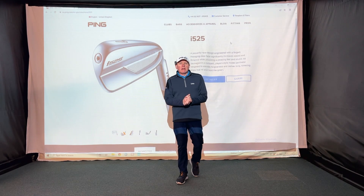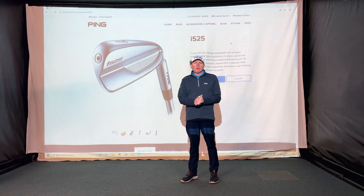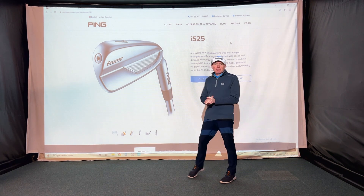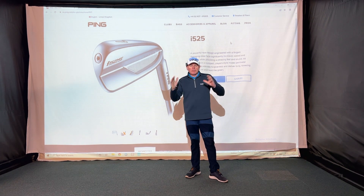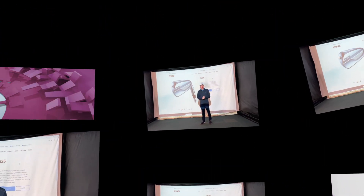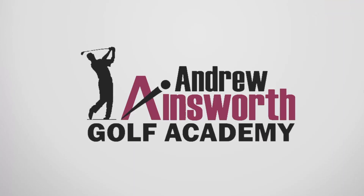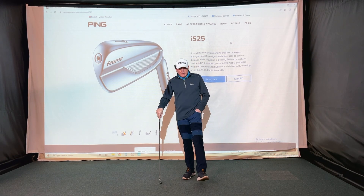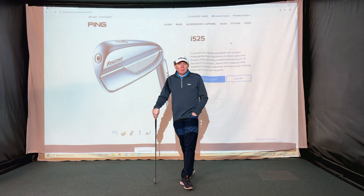Hey everybody, welcome, it's Andrew Amesworth here. Thanks for tuning in and watching the video today. I've got the new PING i525 iron to hit, review, and tell you all about. Stay tuned.